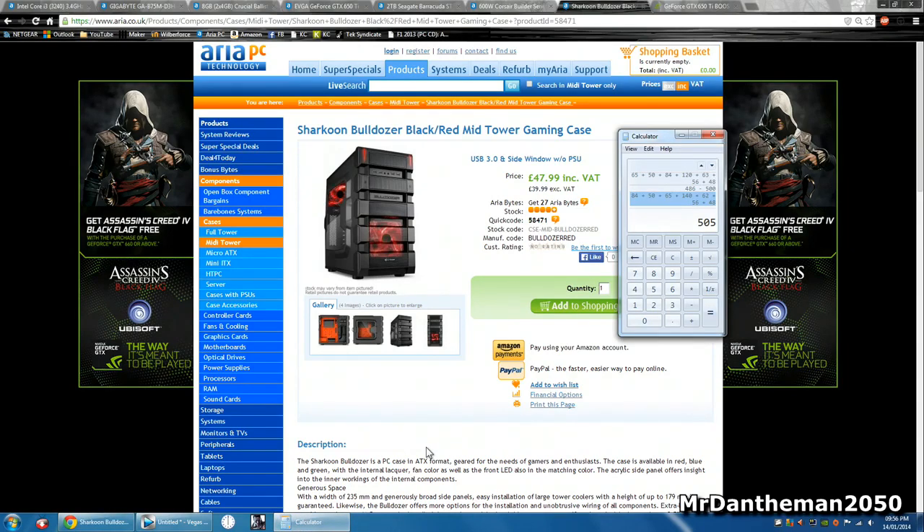So that's the build — I found it at 505 pounds, which is not bad. It's quite nice and respectable, and should be able to play most games you want to play — apart from Metro, which runs horribly on every single PC due to poor optimization. So yeah, 505 pounds — not bad at all. Feel free to like, comment, and subscribe. If you have any questions about this build, ask me in the comments or drop me an email which is always in the description. Tune in to my channel for a new video every day. Goodbye!